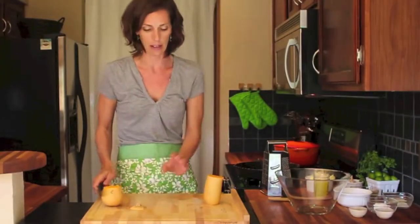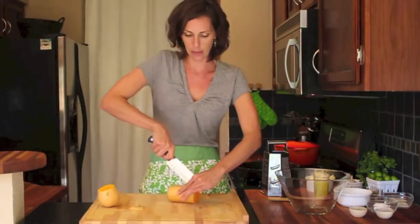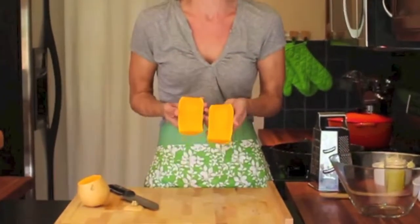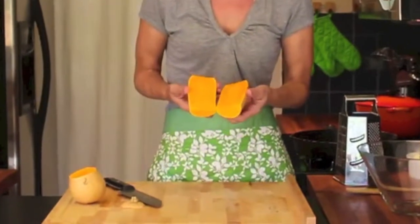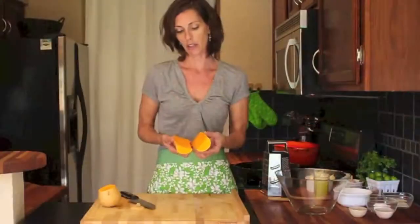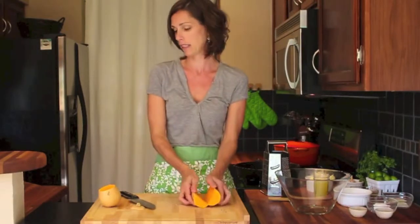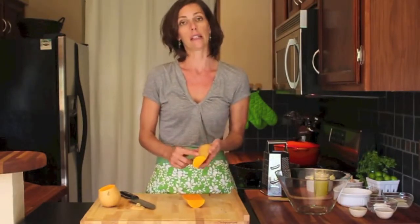So now you have two parts. I usually set that one aside and then cut this one in half. Now you have the nice fleshy part of your butternut squash. If you're going to put this in the oven to roast, you can simply put it in like this, or you can peel it if you're going to grate it.